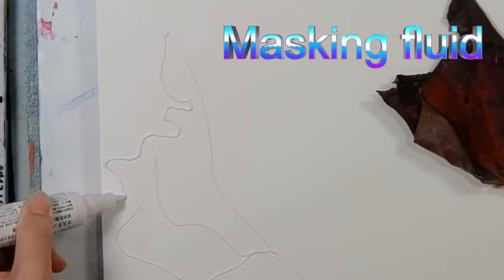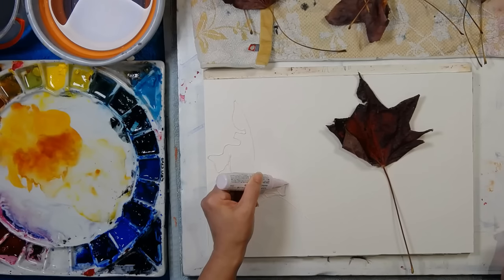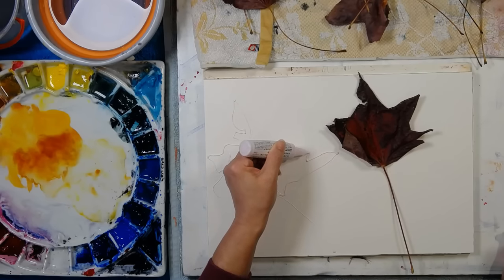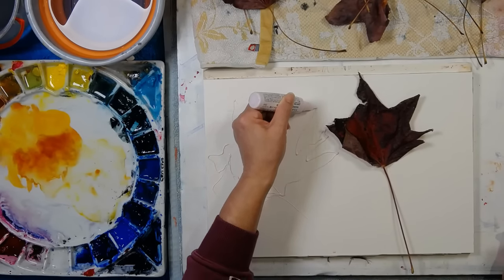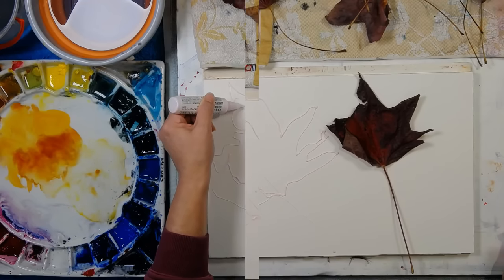Whatever you do in your art making practice, you work out ways that make you enjoy your art making, and for me being fast is one of the things I like — I like to paint for hours and hours but I love to work quickly.